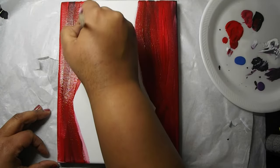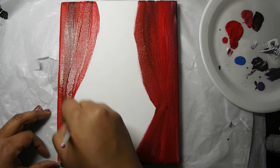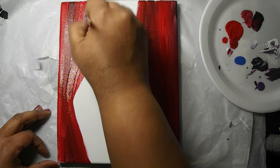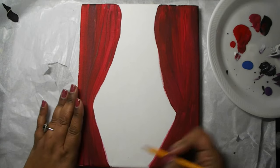Now we're going to go in and do some touch-ups, and if you step back from your painting you almost get the sense that the curtains are starting to open up and the singer is getting ready to take the stage, which will be our next step.